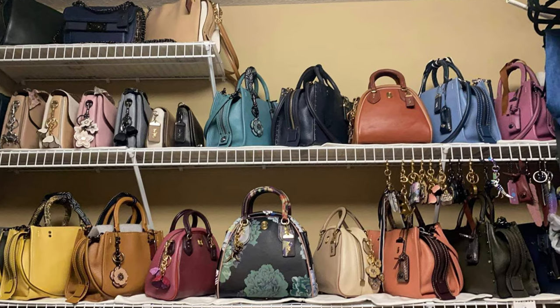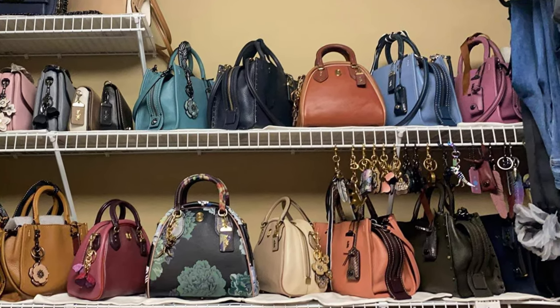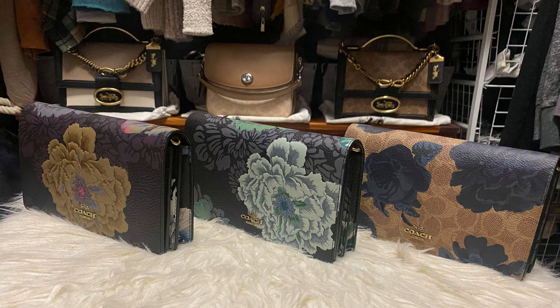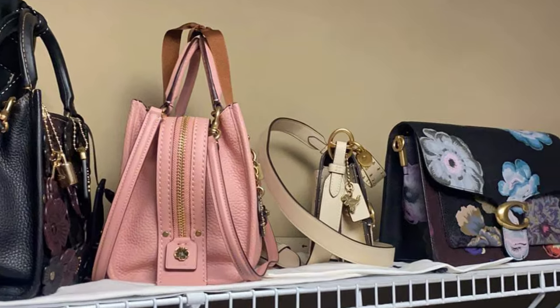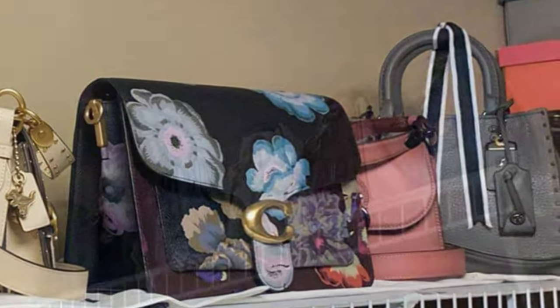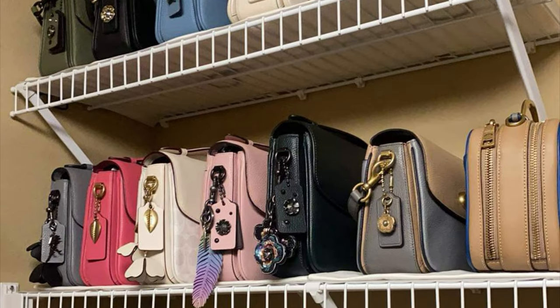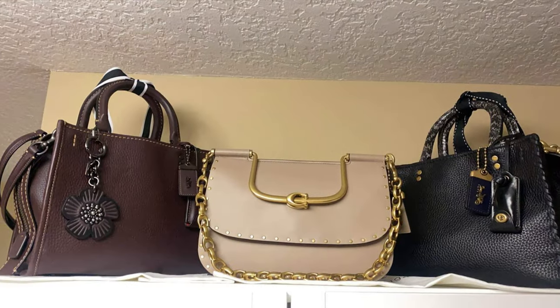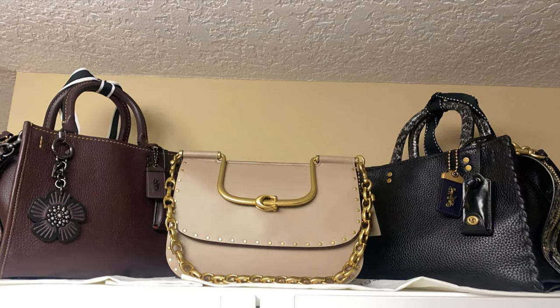I like to constantly evolve my collection and I'm sort of moving past Coach at the moment. I've done this before — back around 2017 Coach was the only type of bags I bought, and then I moved away from the brand. Then I moved back to it hot and heavy during the pandemic. I was a Coach collector — my closet was chock full of Coach bags — it was kind of the height of the 1941 line, which I absolutely love. Whenever I think about adding one now, I feel like I have something in my collection already that meets that need.